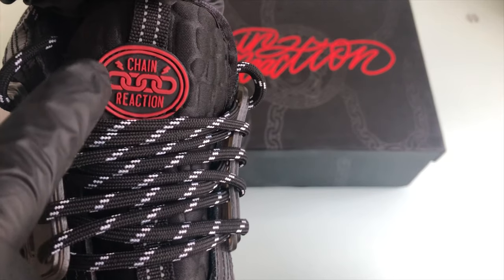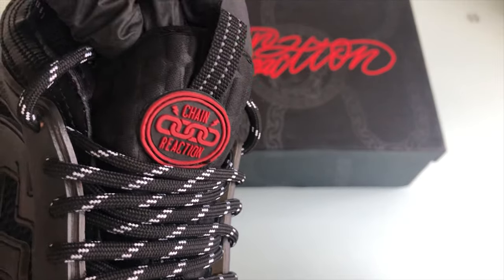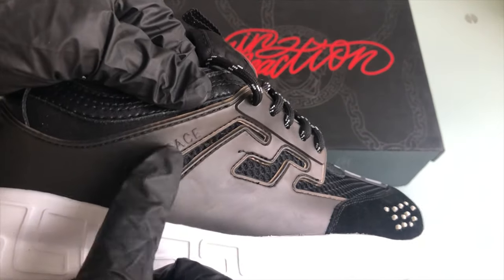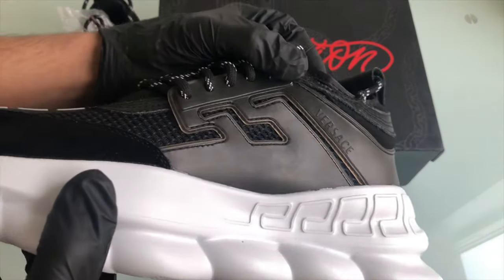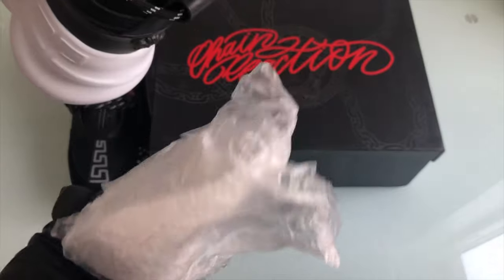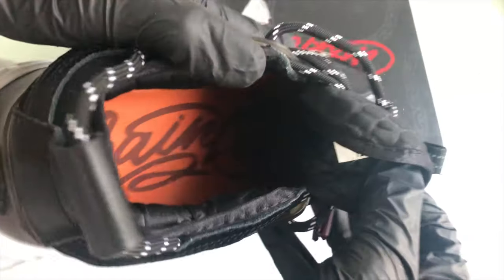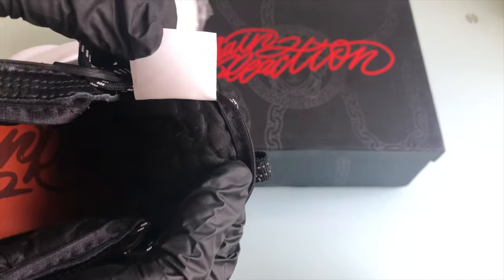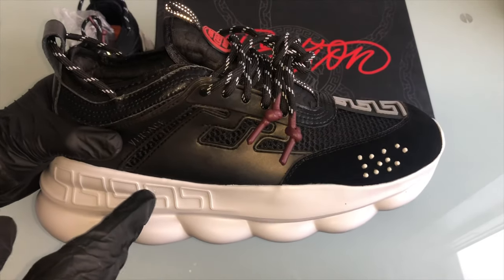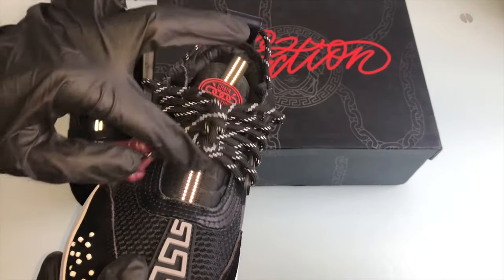Even on the toe box it does say Versace. Towards the tongue we have 'Chain Reaction' — the tongue is filled with details that are exceptional. One thing you want to look out for is that if it says Versace to the side of the shoes, it is supposed to say so on both sides, so watch out for that. The sellers have also put in this styrofoam with plastic so you don't break it when it goes inside the shoes. Once again on the soles we do have some engravings, the same as on the box itself. Towards the tongue we have the Versace tag. Since these trainers are reflective, I'm going to show how it looks — you can see it does reflect right to the tongue.